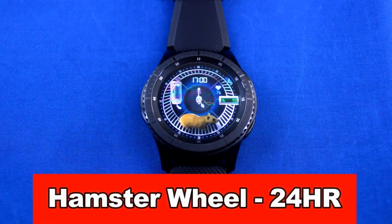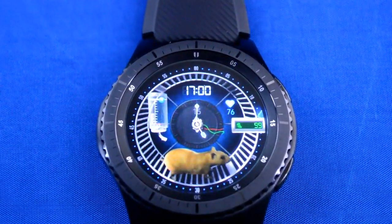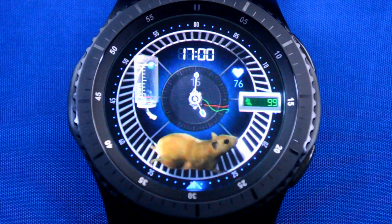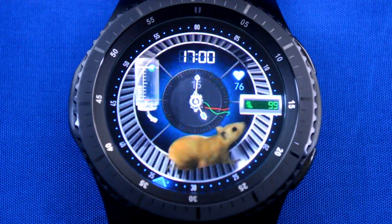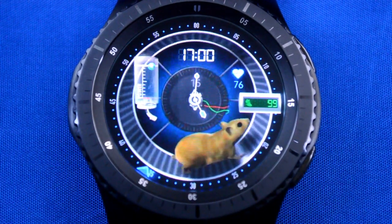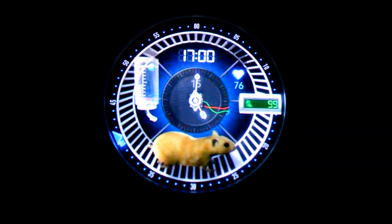Okay, next is the cutest and most unique watch face I've ever seen. I am so excited about this, it's ridiculous. Guys, it's a hamster on a freaking wheel! I love this one — it's fun, it's quirky, and it pretty much sums up our lives in this world, as we're just constantly running around, but sometimes we feel like we're not going anywhere. Kinda like Hammy the Hamster.